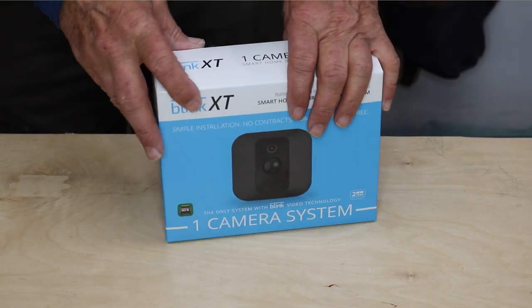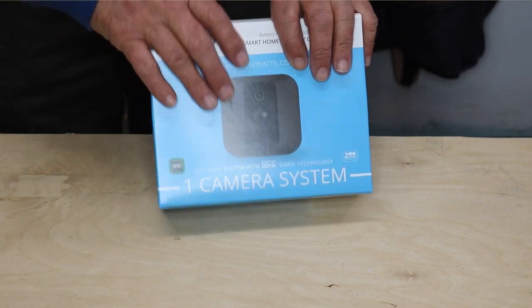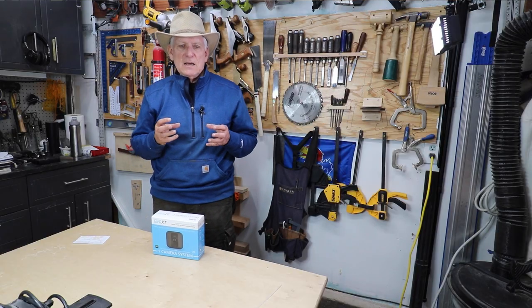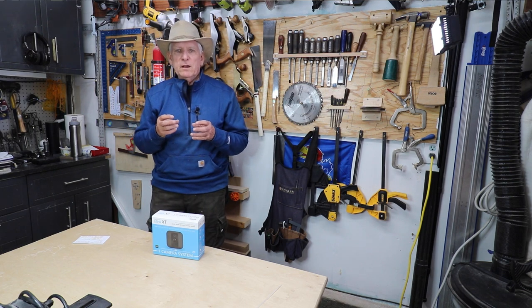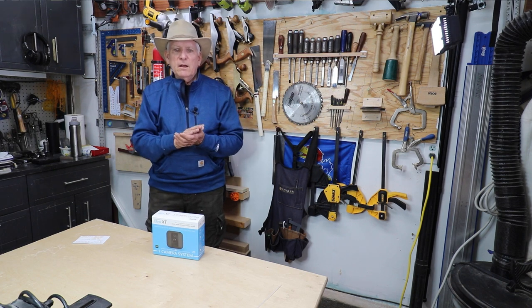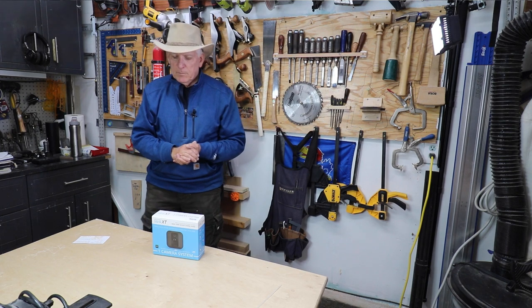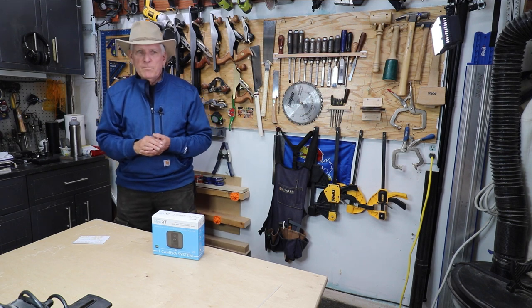Blink is now an Amazon company. This is called the Blink XT and you can get the camera along with what they call a sync module. The sync module does have to be plugged in, but it can be anywhere because it communicates with the camera wirelessly. You download an app, go through naming your cameras and other settings — that all went very smoothly and I got it up and running in no time.